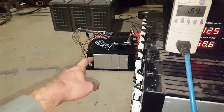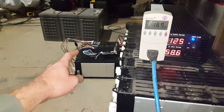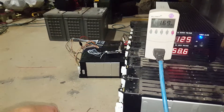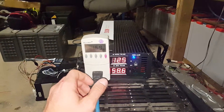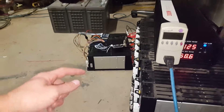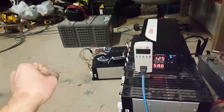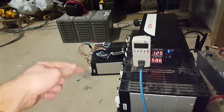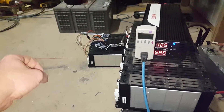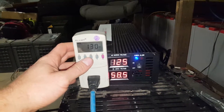A one kilowatt-hour pack charged every day by solar isn't enough — just my laptops, entertainment, and one bar fridge use more than that per night. In this testing stage I want to double it, get two kilowatt-hours total. I believe with the solar panels charging during the day, I should have enough power all night long for the bar fridge after I go to bed, plus all my usage before that.